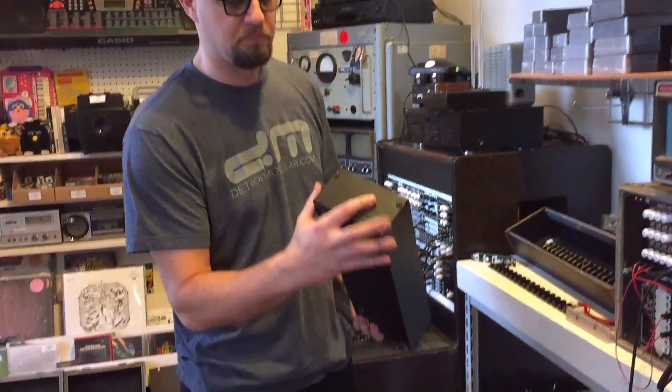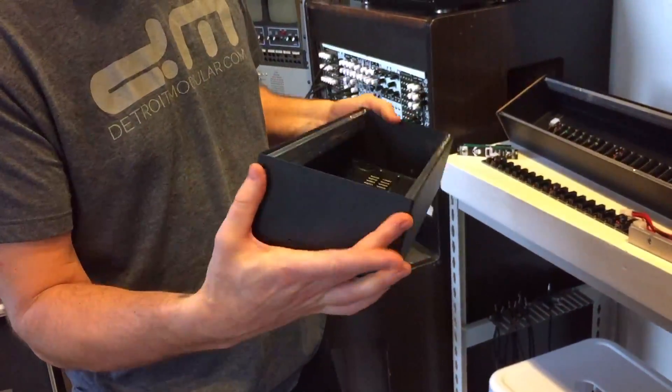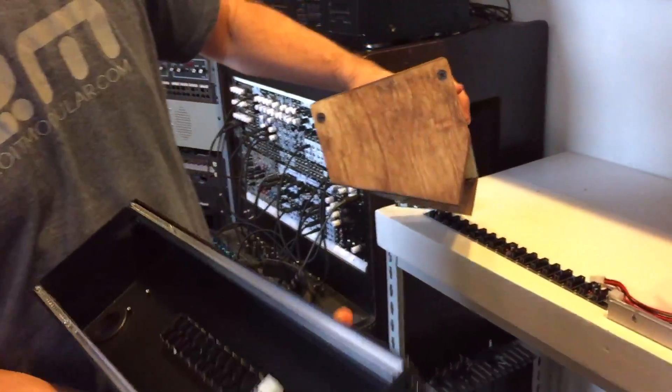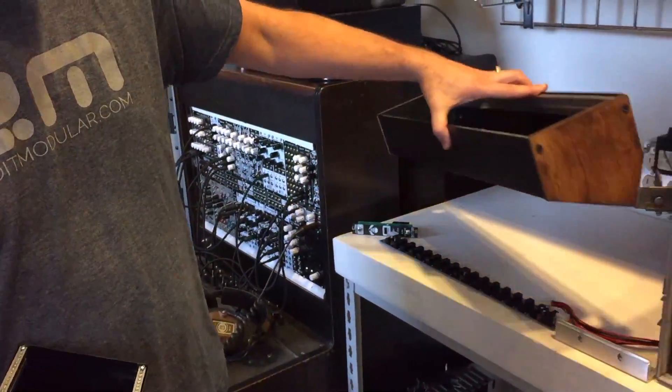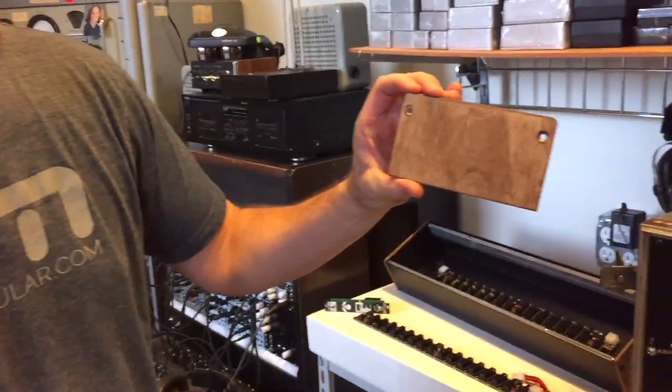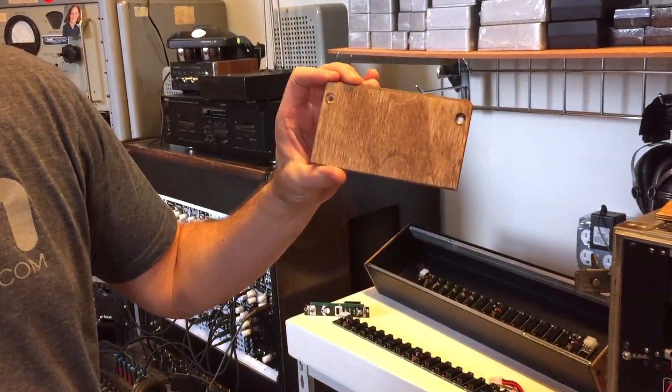They can come bare like this with black ends and black screws if you're looking for that. We also have a couple different cheek versions — we've got these angled wood cheeks that fit on either the 84 or the 104, and we also have these squared-off ones if you want to use it more as a skiff.